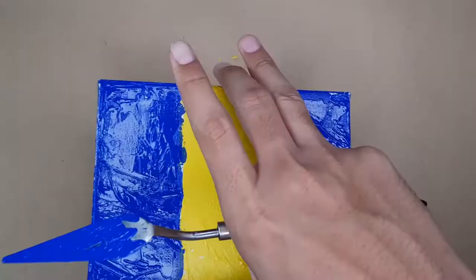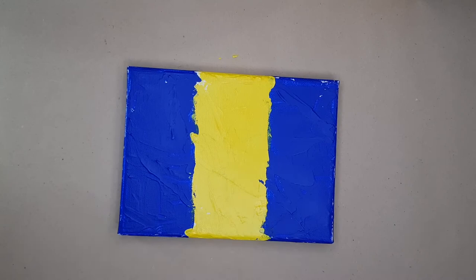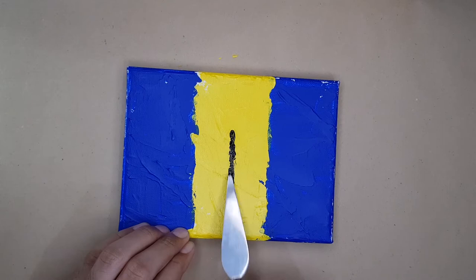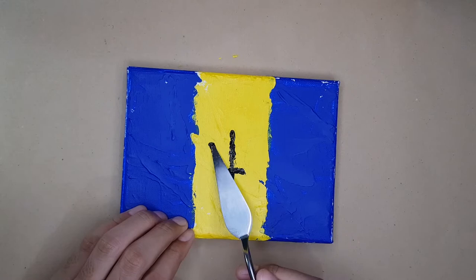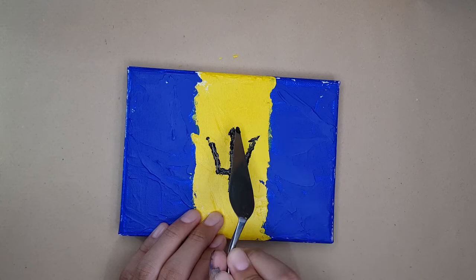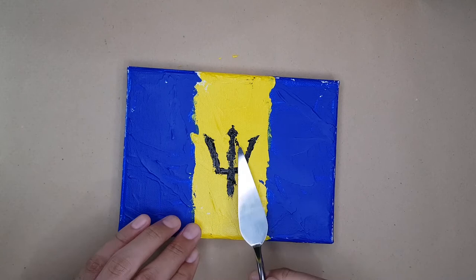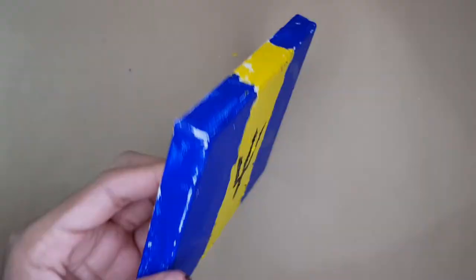Before the next step you have to let the paint dry. For this next step I'm painting the broken trident in the middle of the canvas — this is just rough, you don't have to be straight, just apply it as you feel. The trident represents the trident of Neptune, and the shaft of the trident is actually broken, which symbolizes Barbados's break from Britain. Before going on to the next step, just wait for the trident to dry.